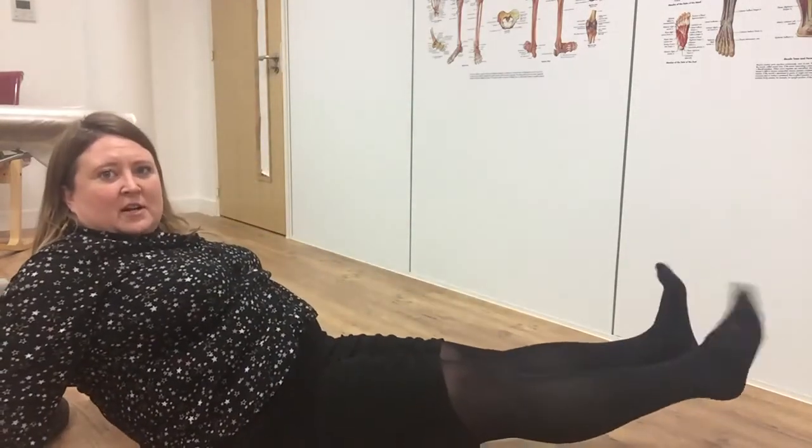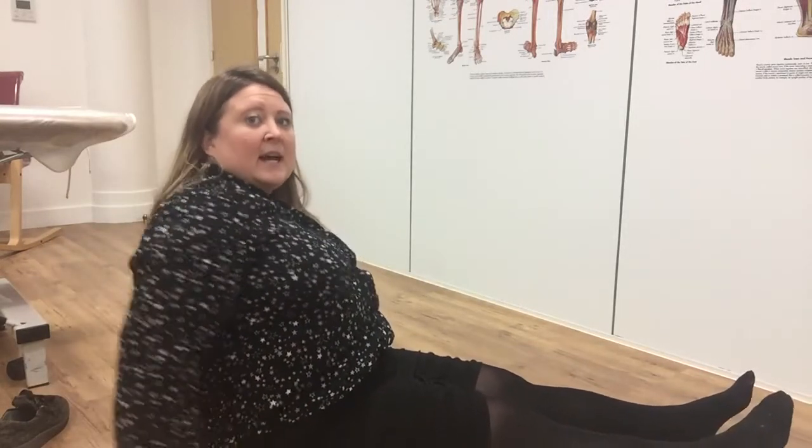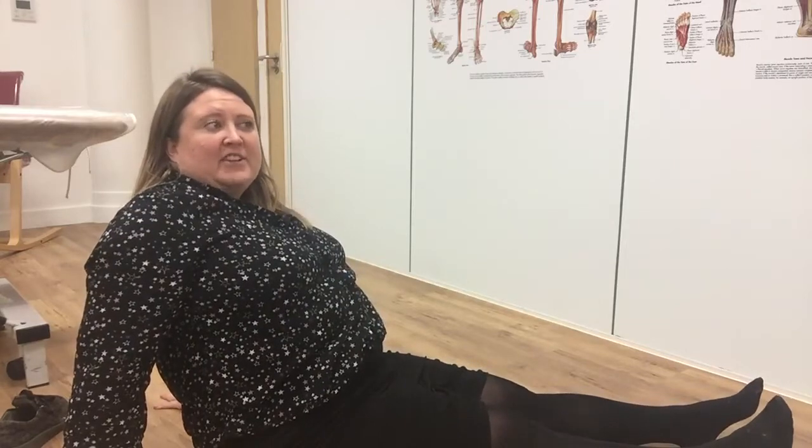For toes, what we were always taught to do was just wiggling your toes like this, and that is really important and really good. So I absolutely advocate doing that. However, I'm now a big believer in retraining the muscle that goes down underneath the big toe, the flexor hallucis longus.